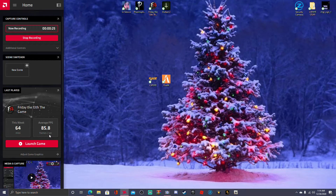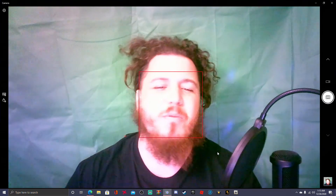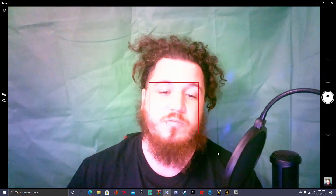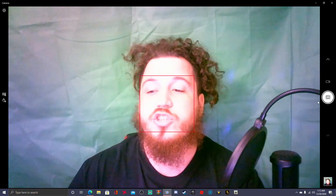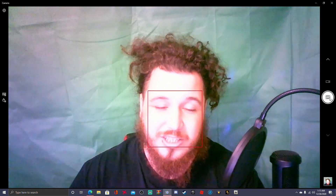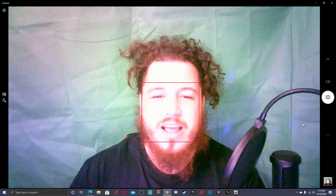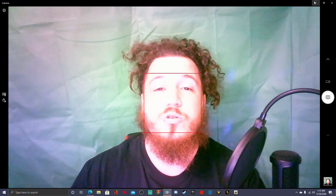First things first, you're gonna open up your webcam — right here where you see my mouse at the bottom. Go ahead and open it up, and there you see your boy Gamer Benny. What you're gonna do is take a picture of yourself — you could take the nicest picture or the funniest picture. I'm gonna take a funny picture, something like this. Take it and there you go, it's saved.